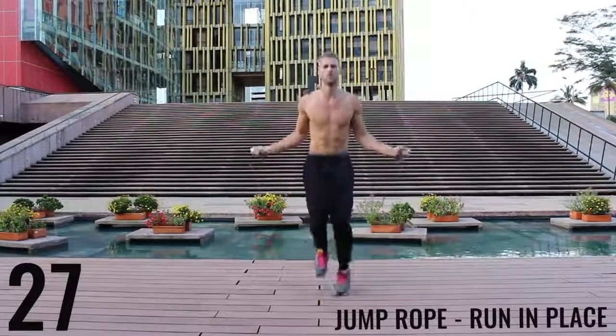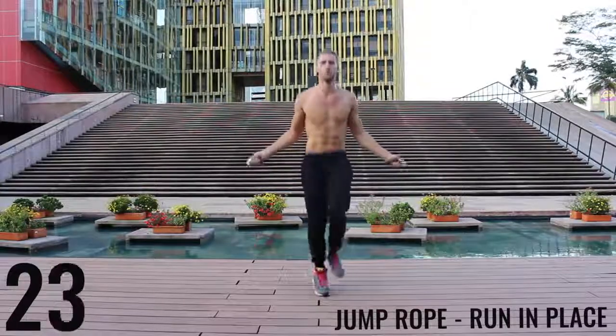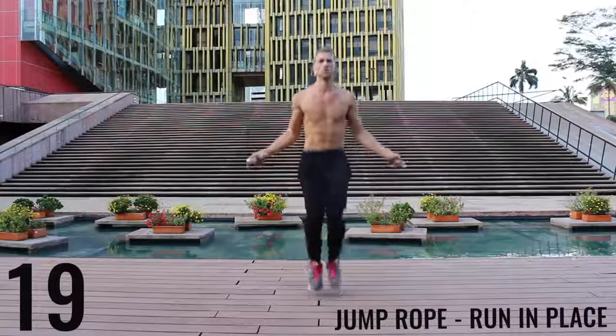Jump rope run in place. Again, do your best to barely be bringing your feet off the ground — you just want to spin that rope as fast as you can. Keep everything controlled and tight. Really just sprinting here — all-out effort, let's go.